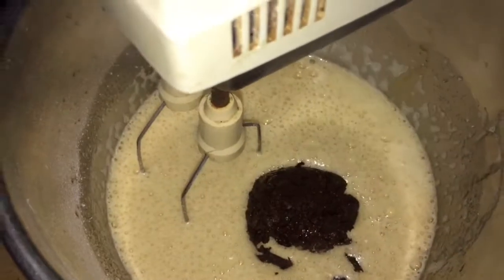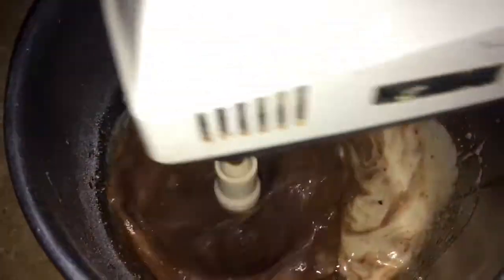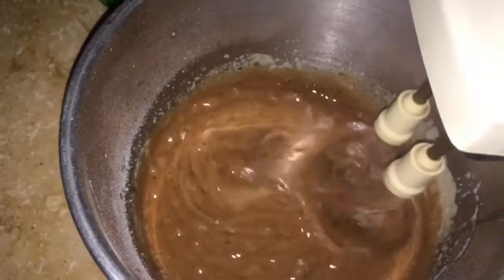Then I added the chocolate. You need to beat it well so that the chocolate and the dough combine nicely. It will be a good combination.